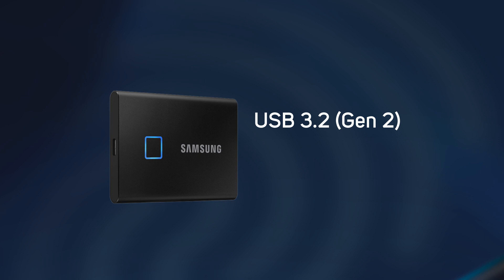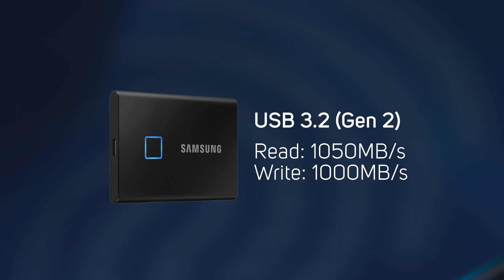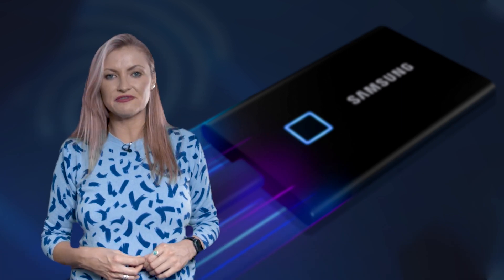The embedded PCIe NVMe technology facilitates sequential read-write speeds up to 1050 and 1000 megabytes per second, respectively, making the T7 Touch almost twice as fast as its predecessor, the T5.